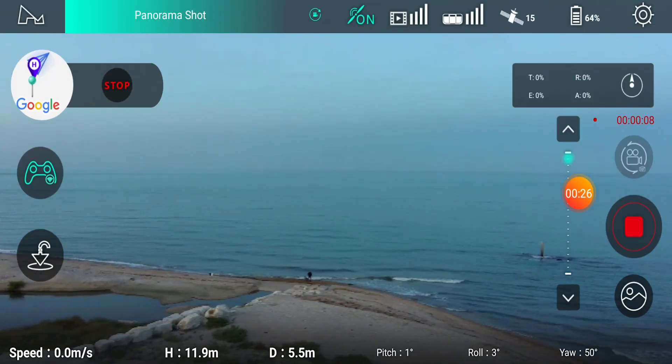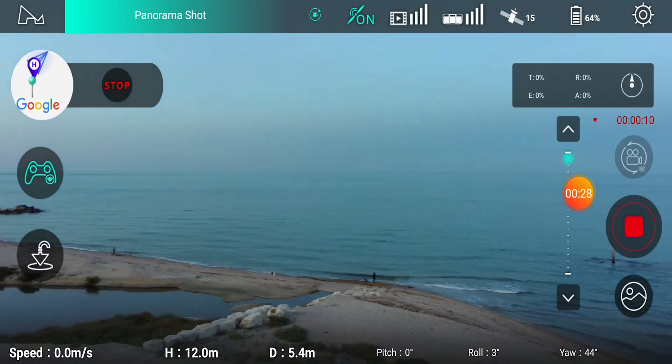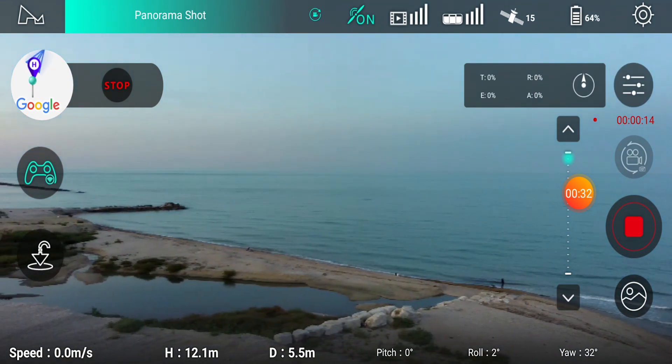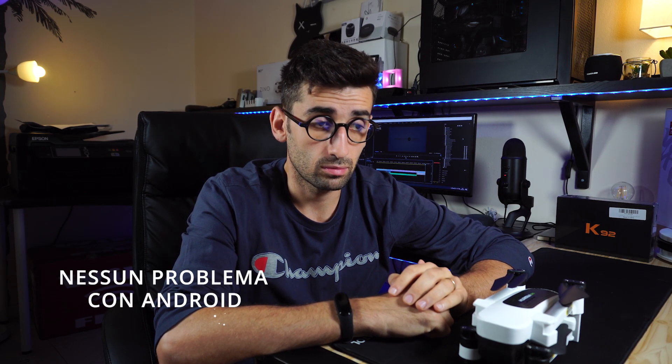The app is honestly well built. I haven't studied it in full detail, but I will make a dedicated video once I know it better. I did not experience any crashes with Android devices — both tablet and smartphone. For Apple devices I can't say, because I don't have them, so if you've used the Lab Sanzino with an iPhone or iPad, let us know down in the comments so we can share as much information as possible.